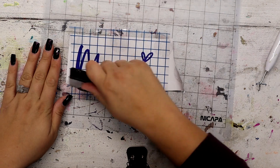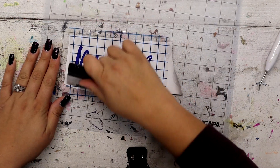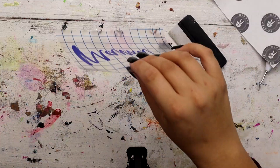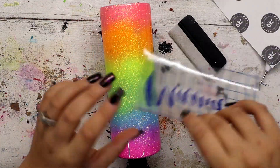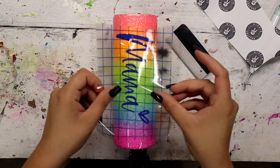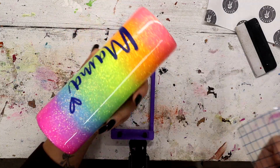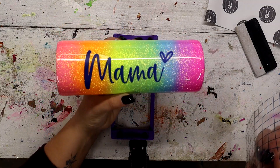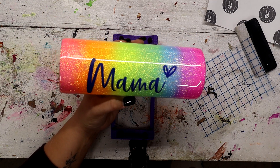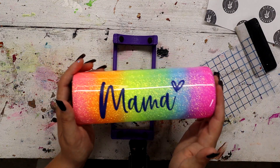I'm going to start by applying this decal first, and since this is going to be a peekaboo, for this part just remember to use a vinyl that you don't care to waste. I'm going to lay my tumbler down on my cup cradle and apply my decal. Now I'm removing this and I'm going to take this tumbler outside and spray paint the entire thing with Head in the Clouds from Collarshot, let it completely dry, and then we will come back for the next step.